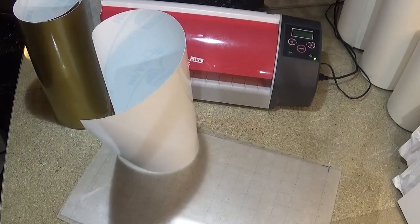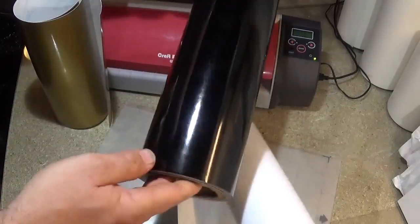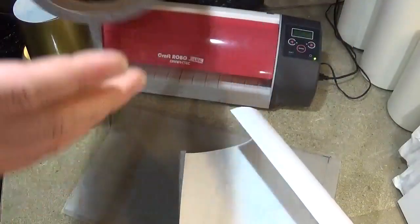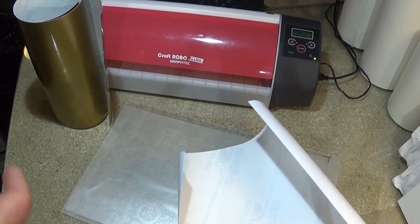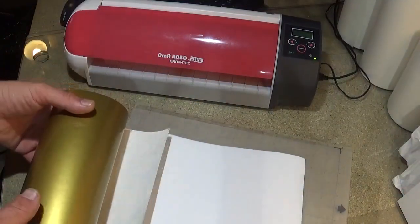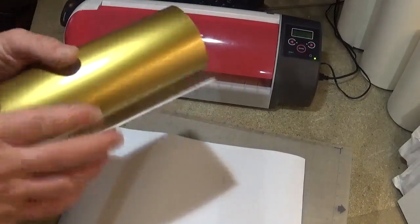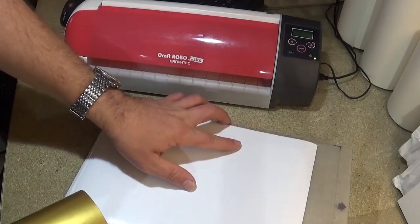Now we make signs all day every day, so we quite often buy in rolls like this and we get them in like a 10 meter roll, and it's not as expensive as what they charged us for this stuff. This stuff is the same width but they've obviously got a great big roll and then sliced it off and decided to charge us an absolute bomb for it.